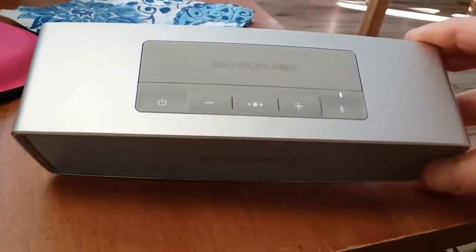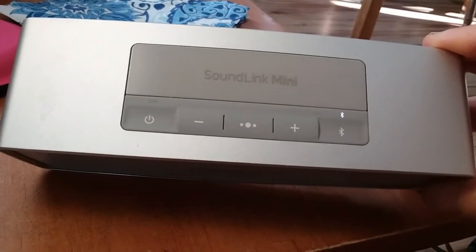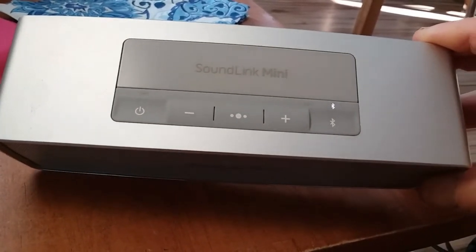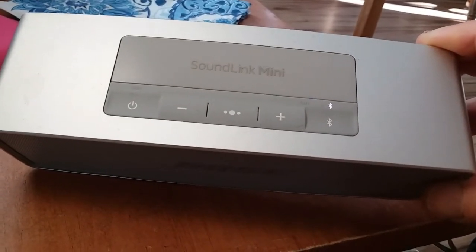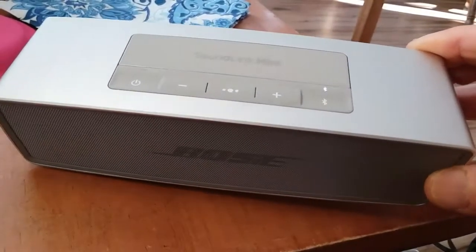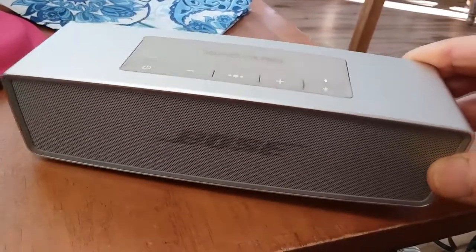Recently I was gifted this outdated Bose SoundLink Mini, circa 2013 — I think they were produced until 2019 last year. They came out with a Mini 2 as well, with a longer battery life.